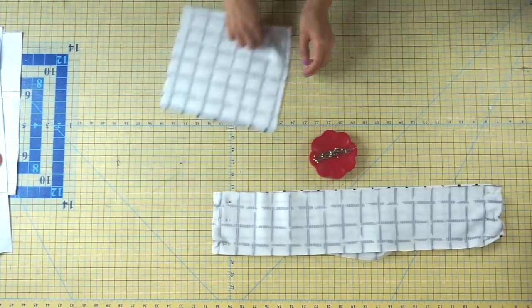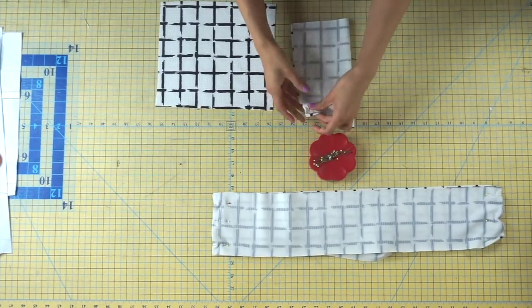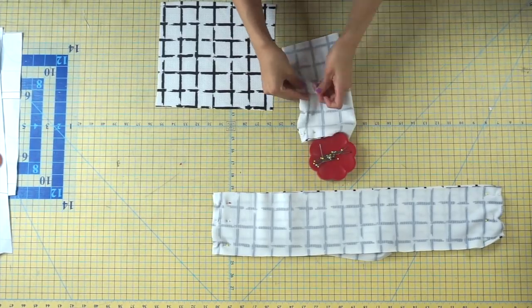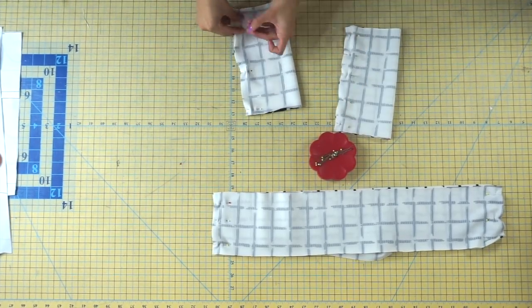Grab your sleeve cuffs and place them right sides together. You should have a notch to indicate which side you need to sew, so make sure the side with the notch is the side that you're pinning together. Repeat that step to your other sleeve cuff as well.